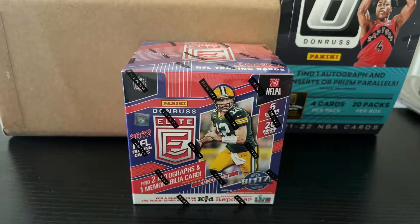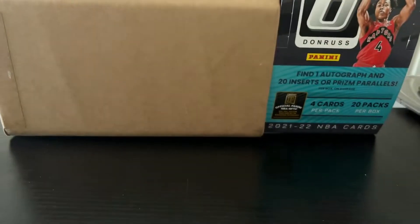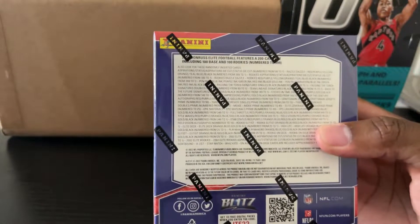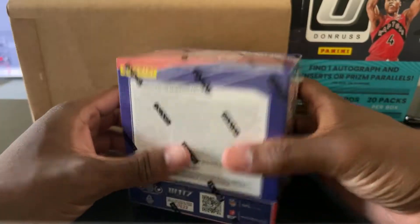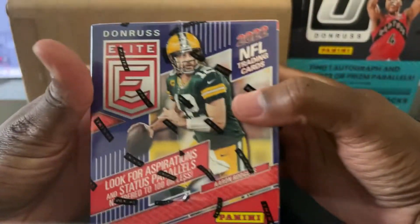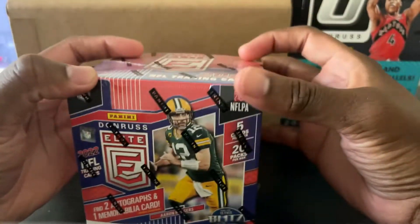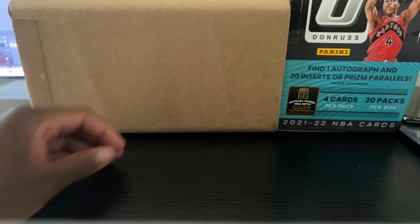We don't have that many basketball products dropping, and with football season in full swing, I got motivated to grab a box of football. So this is 2022 Donruss. This box cost me — after tax — I think around $325. I got it for $274, and with tax and overnight delivery it ended up costing around $320.